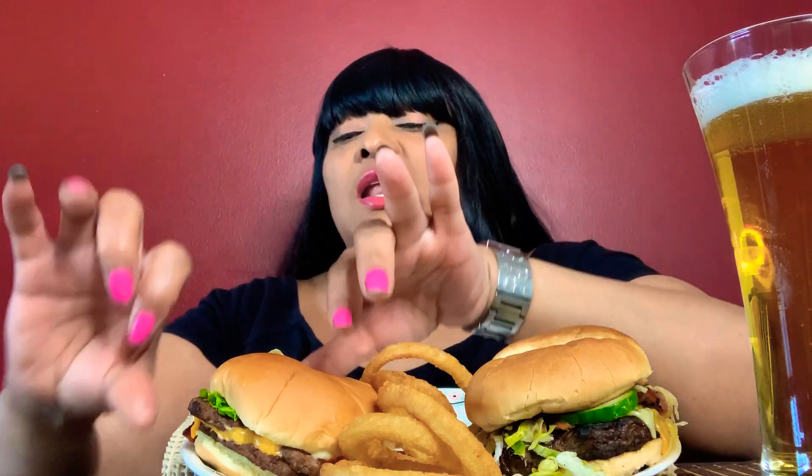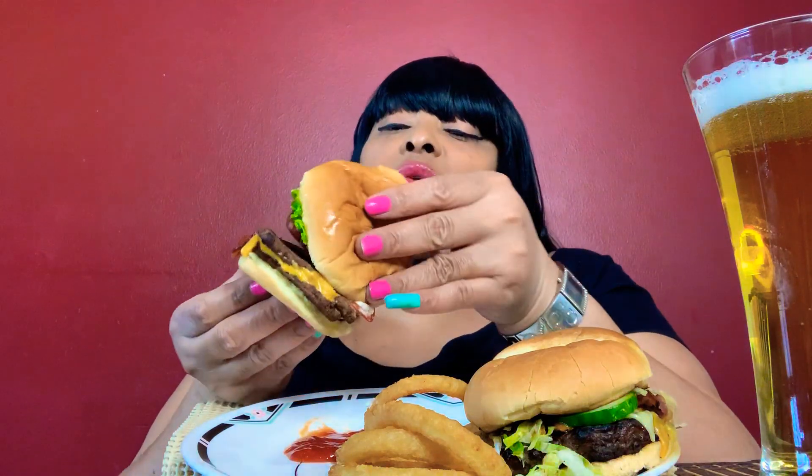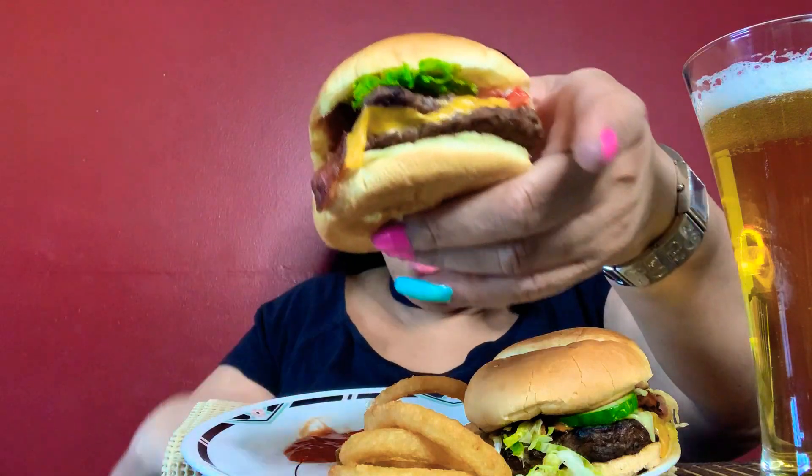So let's dig into the burgers and see what's good. Let's try the Wendy's JBC first. Let's see what's in there — we have bacon, burger, cheese, lettuce, and tomato. Doesn't look all that hot. You have the first bite.